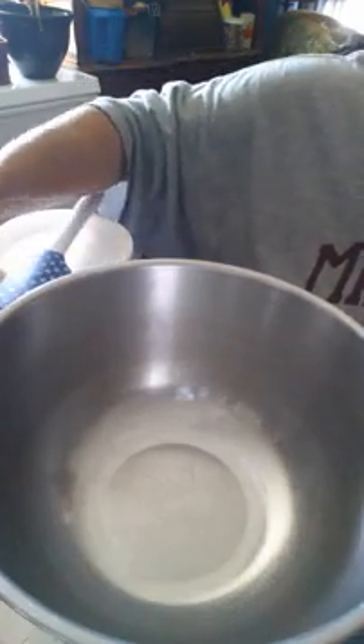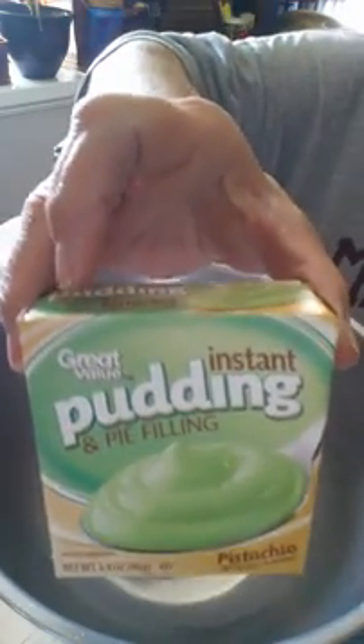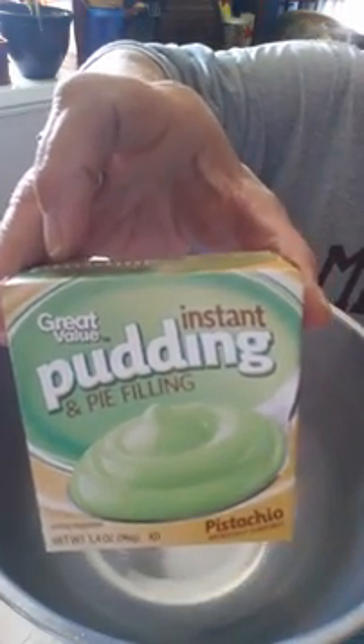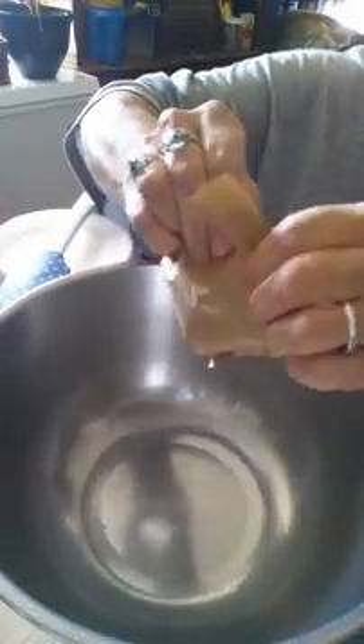Let's get right into it. Since I'm making a double batch, I'm going to double up. I have two instant puddings. You just open them up and plop them right into the pan. So simple and frugal.